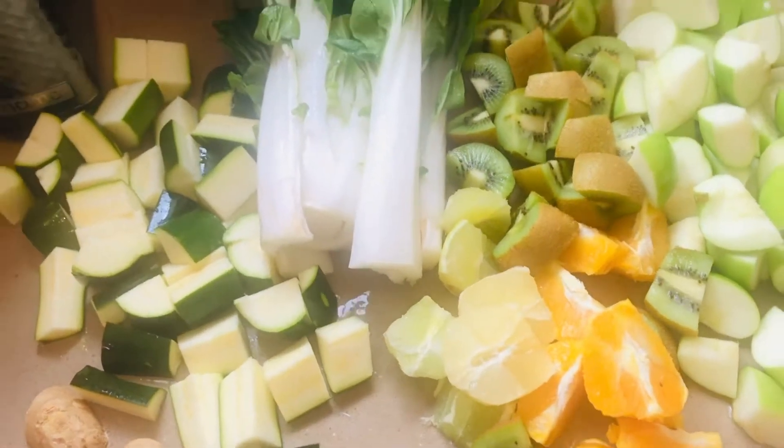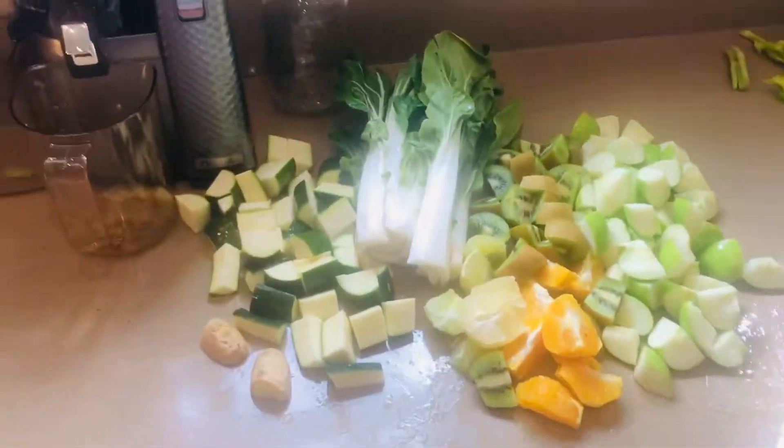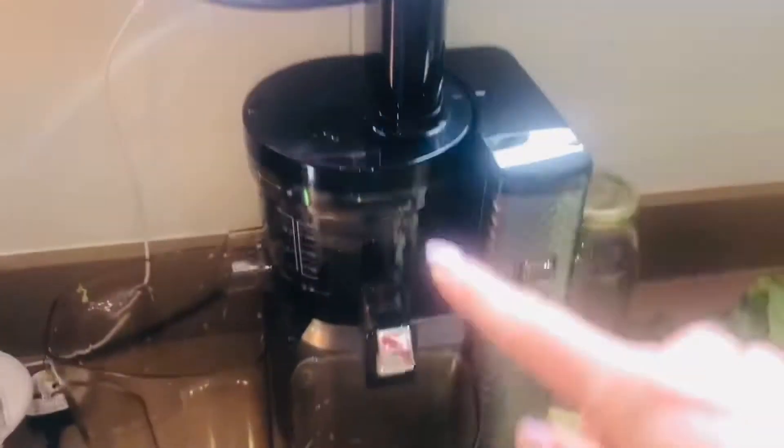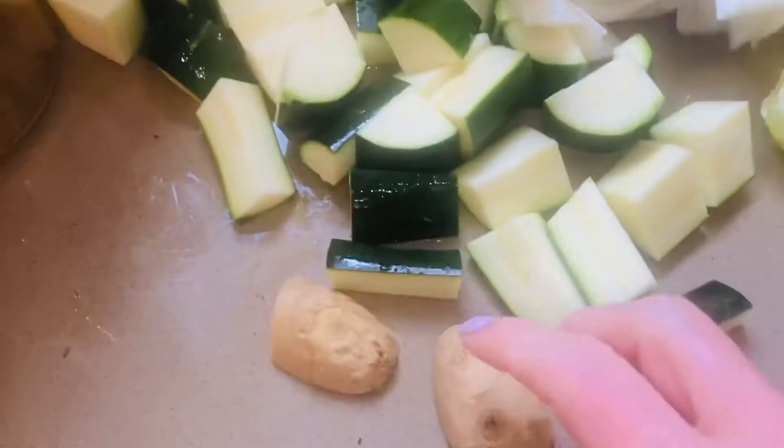This is a fruit and veg smoothie that I put together — it's so delicious. There's enough here for me and Dave, and I'm going to fill these and put them in the fridge. My juicer is a Nama juicer — it's a cold-pressed juicer and it's a really good one.